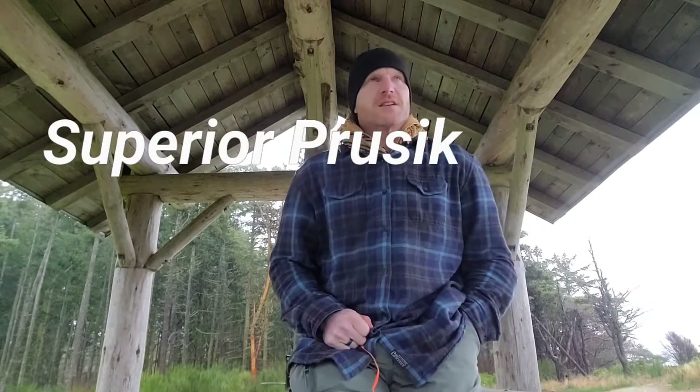I'm going to talk about a superior prusik. We all know how a prusik works — it's the little loop that you wrap around the line. When you're messing with your line, your prusik kind of wiggles loose and falls and you lose it. Sometimes you got to fasten it back. So I'm going to show you how to make a superior one.